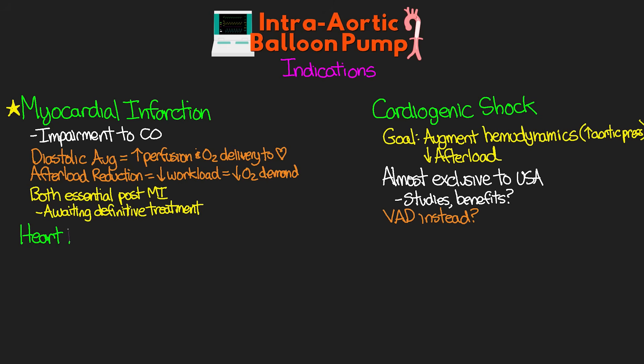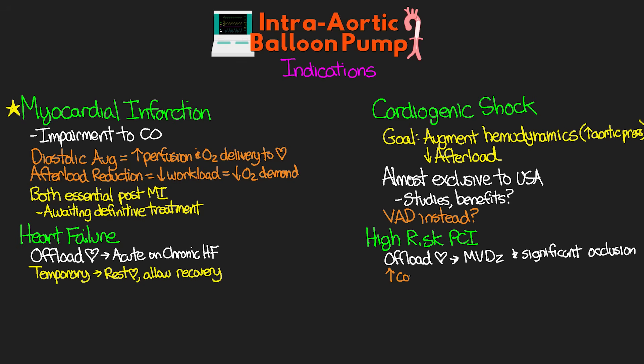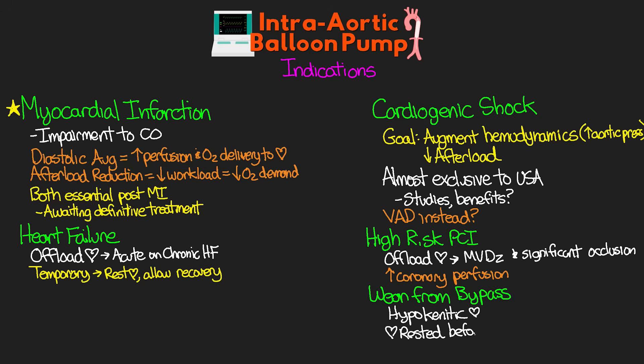Another indication is heart failure — we can use a balloon pump to help offload the heart for patients with acute-on-chronic heart failure. This is only a temporary measure, but it can help rest the heart and allow recovery from that acute phase. Another indication is high-risk PCI; offloading the heart during high-risk PCI for patients with multi-vessel disease and significant occlusions can be beneficial, especially from that increased coronary perfusion. The Impella is also often used for these procedures. Another indication is weaning from bypass — the balloon pump can be used with a hypokinetic heart coming off cardiopulmonary bypass, allowing the weakened heart to rest before resuming full duty. Finally, another indication is offloading of the left ventricle for patients on VA ECMO.